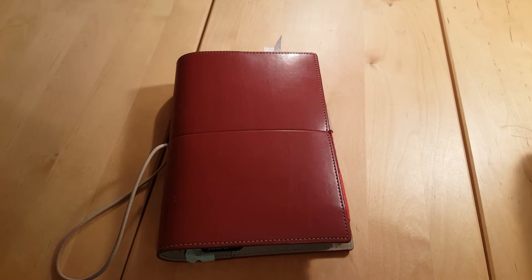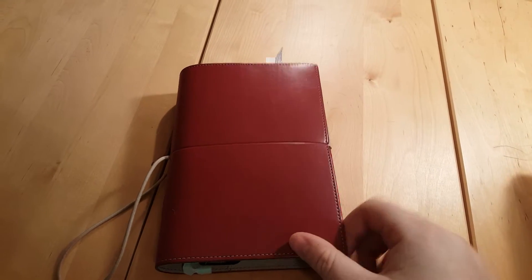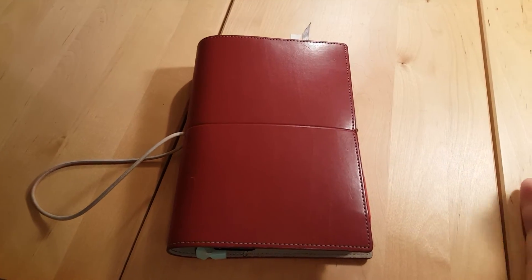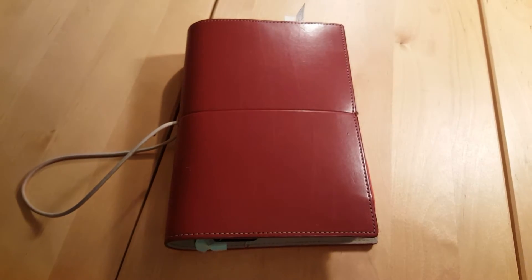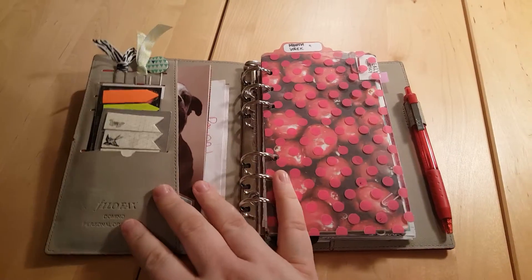Hey guys, Emily from Create 86 here. Tonight I'm doing my 2016 personal Filofax setup. Not a lot has changed — well, it's changed a little bit but nothing crazy. It's now more of a home binder than a personal carry; I don't really take this out of the house.